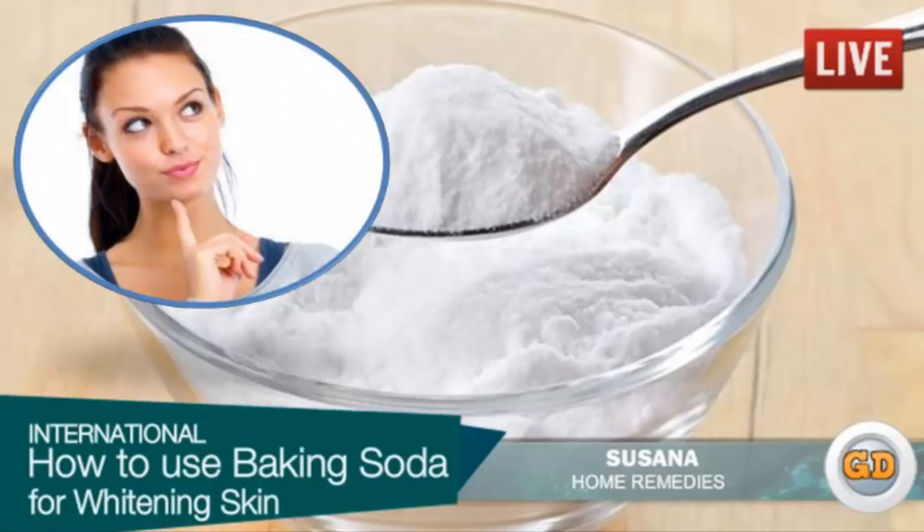Is baking soda good for skin whitening? Baking soda is composed of sodium and a pH neutralizer, which exfoliates the dead skin cells throughout the skin. The pH of baking soda helps to neutralize the acid-alkali nature of the skin. It acts as an exfoliant that removes the cellular damage in the darkened skin. Regular application will make your skin whiter, softer and shinier. It has anti-bacterial, anti-fungal, antiseptic and anti-inflammatory properties that clear all infection on the skin along with its scars.